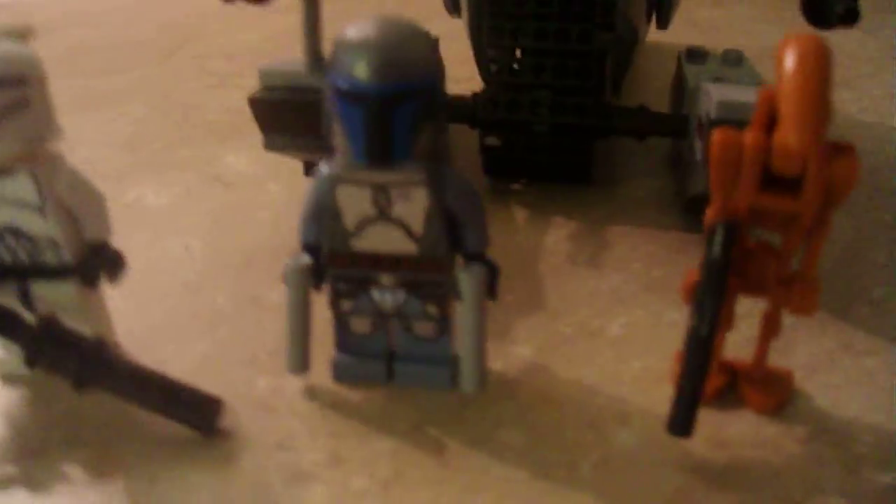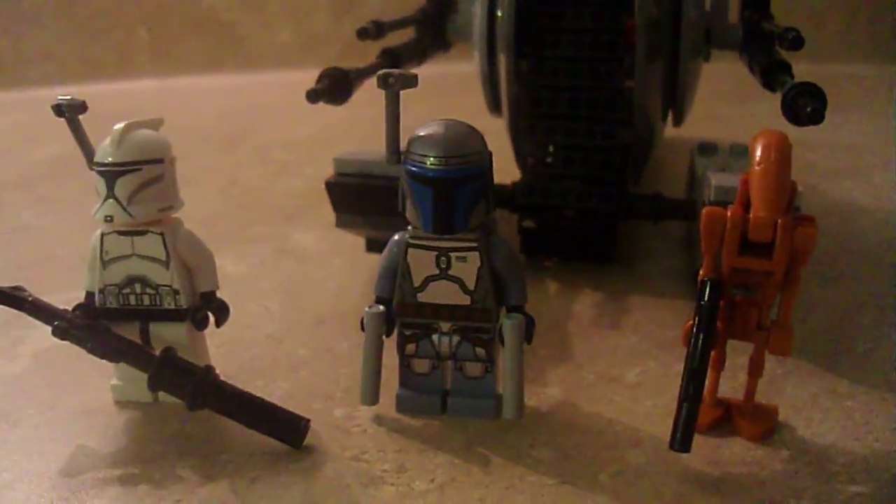It's an okay set, in my opinion. The tank is okay. It's not one of the best. But the figures on the set are just really, really awesome.